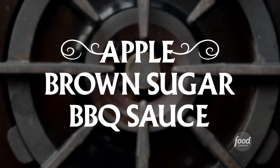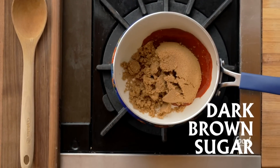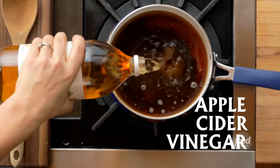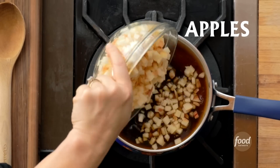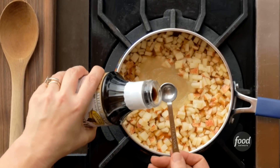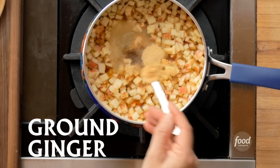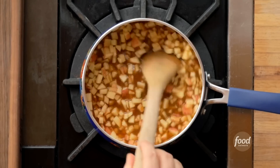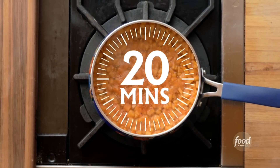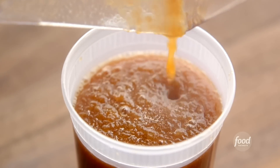Spatchcock barbecue chicken has to have a great sauce, and this one ticks all the boxes. It's apple brown sugar barbecue sauce. I added a cup of ketchup to a pan, along with a cup of dark brown sugar, a quarter cup of apple juice, half a cup of apple cider vinegar, two finely diced Gala apples, and half a cup of applesauce to make it really appley. Then I added half a teaspoon each of smoked flavoring, onion powder, garlic powder, ground ginger, and kosher salt. I stirred everything together and cooked it at a simmer for 20 minutes, then pureed it until it was smooth and poured it into a container.